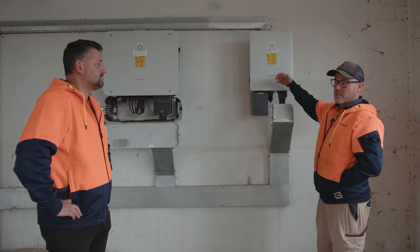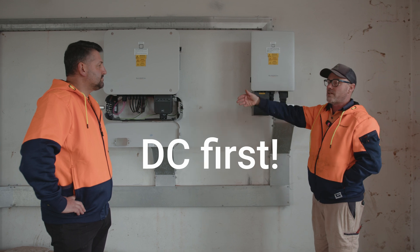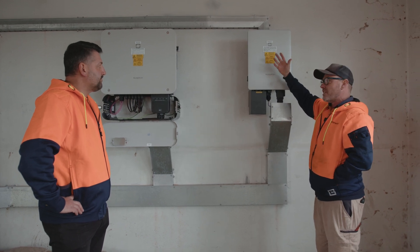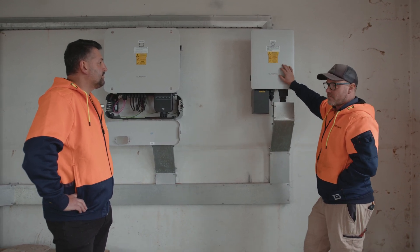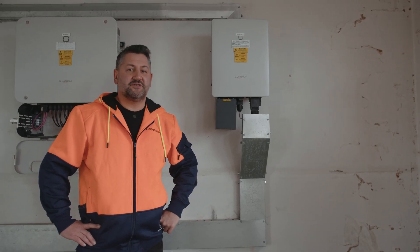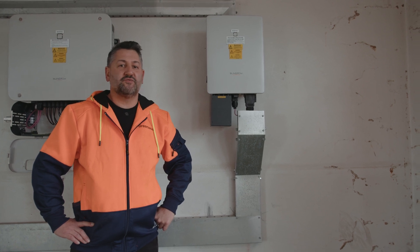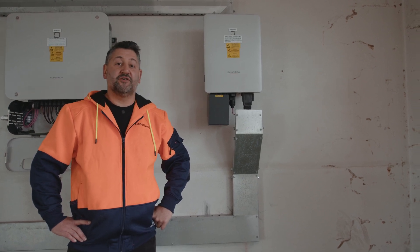The inverse applies when we're starting them up again, so we will turn on the DC first and then move to our AC supply. Generally it will take around 60 seconds for these to start up. So we've discovered how to safely shut down the solar system by doing the AC and then DC. Joel will now take us through the effective way to turn it back on.